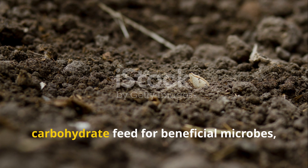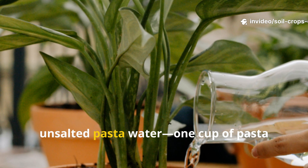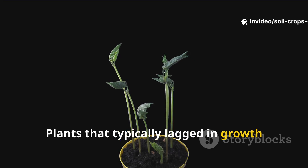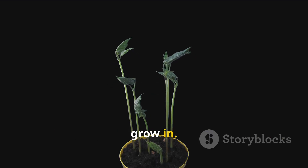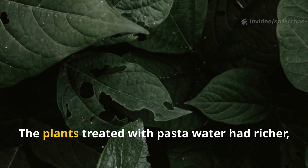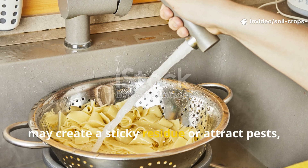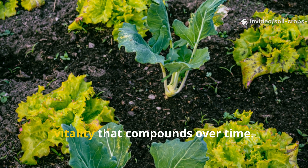The starch acts like a mild carbohydrate feed for beneficial microbes, helping them break down organic matter more effectively. When I watered my test plants with cooled, unsalted pasta water — one cup of pasta water diluted in two cups of plain water to maintain a gentle balance — I noticed the soil staying more aerated and retaining moisture more efficiently. Plants that typically lagged in growth began showing fuller leaves and stronger stems, not because pasta water directly feeds them, but because it improves the habitat they grow in. What surprised me most were the visible changes over just two weeks: the plants treated with pasta water had richer, deeper green foliage, and new leaves unfurled faster than the control group. When diluted and cooled properly, fears about sticky residue or attracting pests simply don't happen. Instead, it becomes a subtle boost to soil vitality that compounds over time.